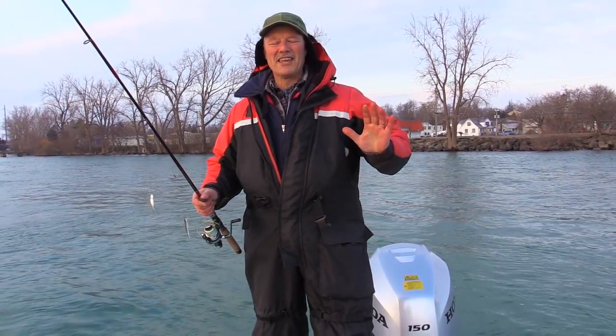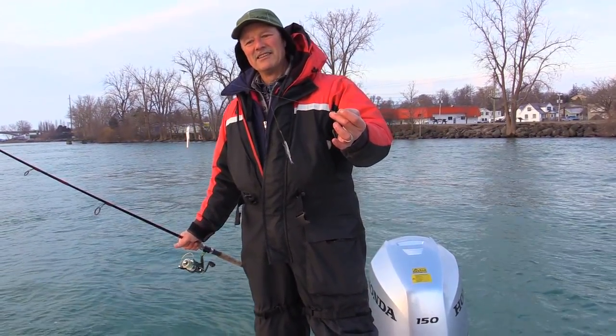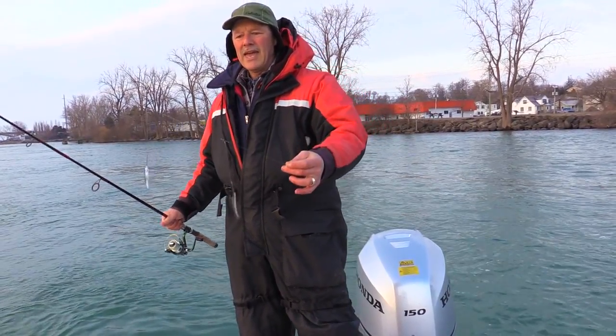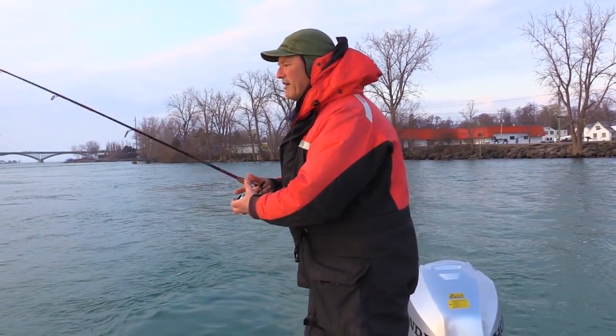I'm excited folks because today we're fishing for walleye and I'm using one of Antonio's favorite methods: live bait. I'm running the T-turn bait rig, the live bait rig. This is number 2A and it's also known as a high-low rig, and with the T-turns on there, no line twist, no tangles — my minnows can swim around freely.